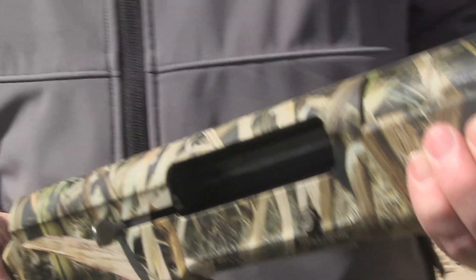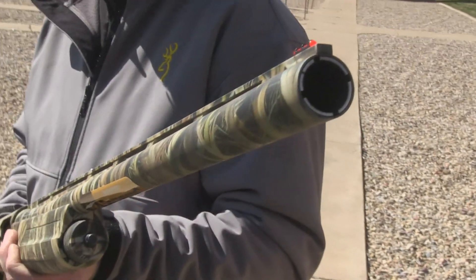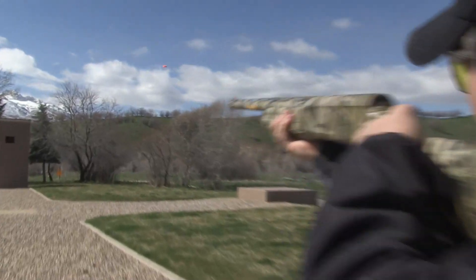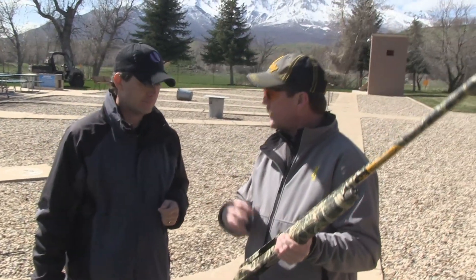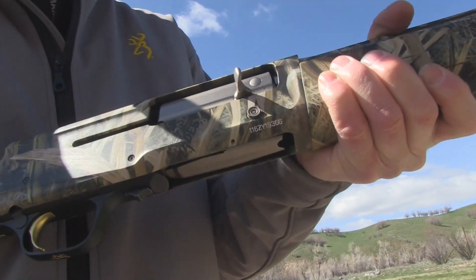The new system is not a long-recoil operated system where the barrel moves in and out like the old Auto-5. It's an inertia system — it's modern. It handles all the loads without changing rings and whatnot like the old system. We also have the speed load feature. That's something we did incorporate from the old gun — the two-piece carrier gives us a speed load feature, and we'll demonstrate that out on the field.